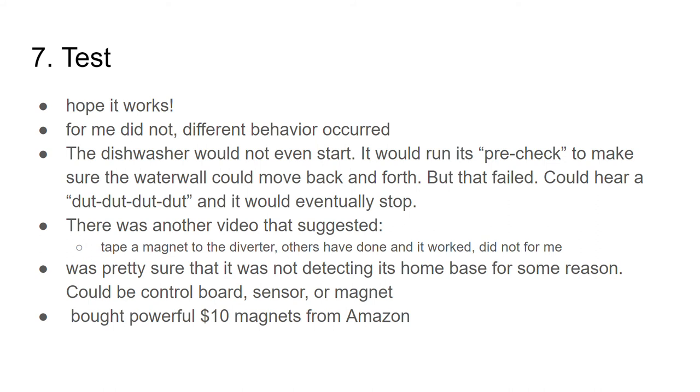I did happen to have a little magnet and tried that out, but that was not successful for me — not saying it won't work for you. I was pretty sure it was not detecting the home base, and it could have been the control board, the new sensor, or the magnet. I went with the cheapest and quickest option to try first.